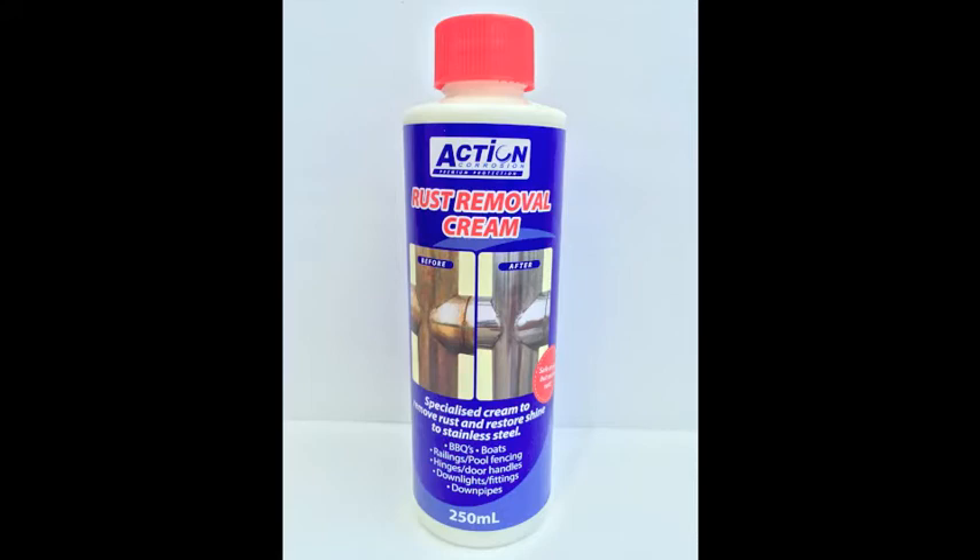Action Rust Removal Cream is our light duty corrosion remover in our range. It is perfect for corrosion removal of stainless steel fittings and fixtures where a safe alternative method of rust removal is required.